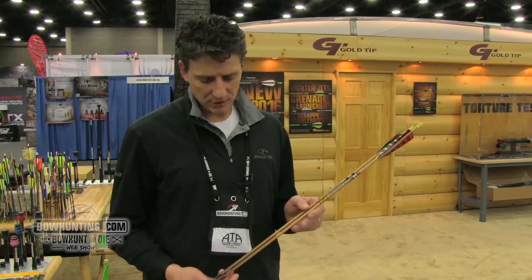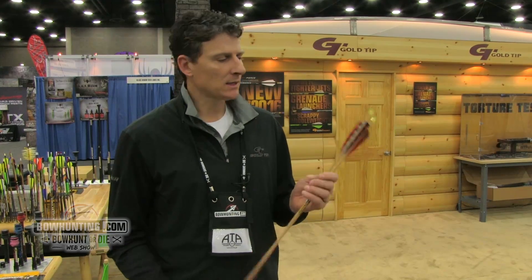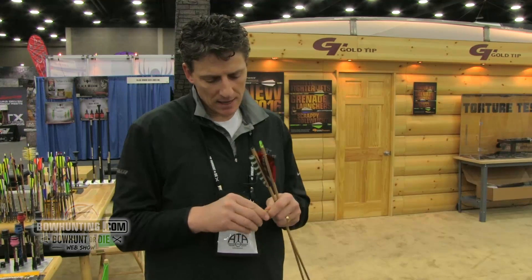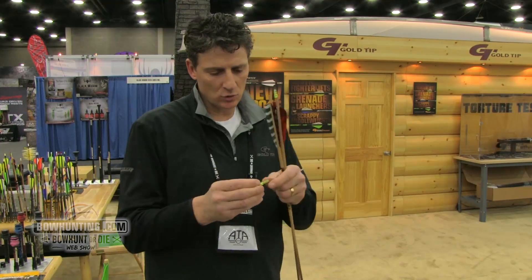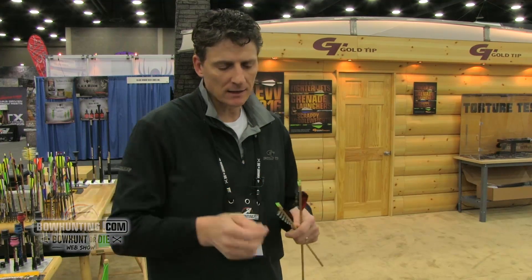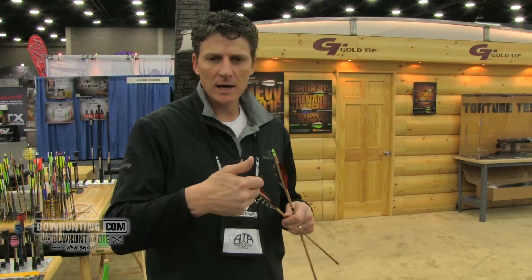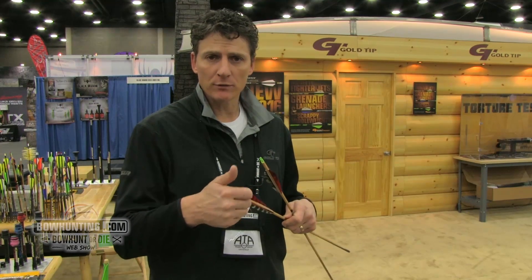Whether you get shafts or fletched arrows, it's going to be an exceptionally good shaft for us. The kinetic knock has been redesigned — it has a new tube design, a much sturdier knock now, and it'll resist bending a little bit more. It's very ergonomically comfortable for a finger shooter.